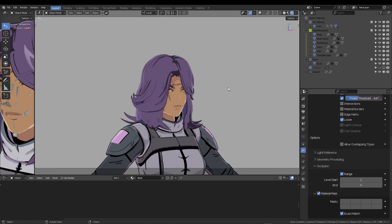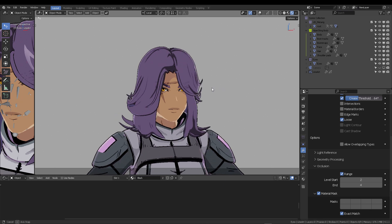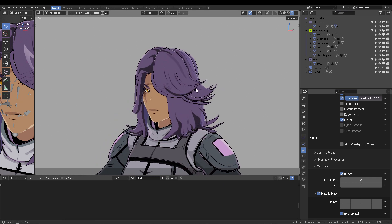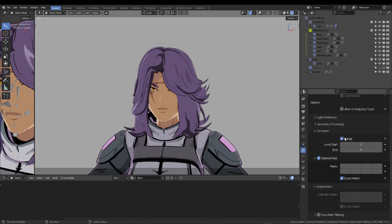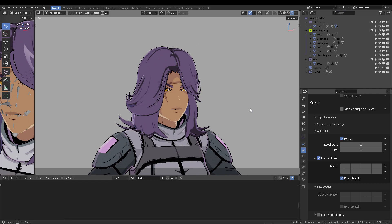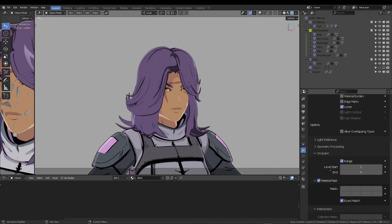This is a vanilla Blender version, so if you install it, run it, create a line art, and set those occlusion parameters to 2 and 4, you should get a similar result. If not, please let me know. The user guide for this was very unclear and the developer videos didn't help either — this was mostly trial and error.